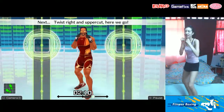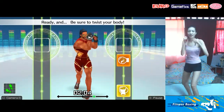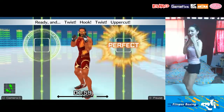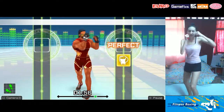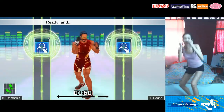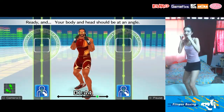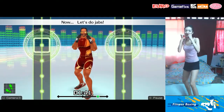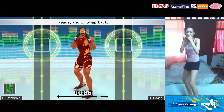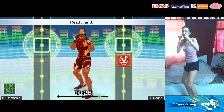Next, twist right and uppercut! Twist, hook, twist, right uppercut. Ready and be sure to twist your body. Twist, hook, twist, uppercut. Now duck right — go! Duck right. That's right. Ready and left shoulder forward. Your body and head should be at an angle. Now let's do jabs. Ready and jab! Perfect! Ready and snap back! Get right back into your stance after punching. Next, right ducks. Ready and jab! Duck right. Ready and offense to defense. Jab! Duck!